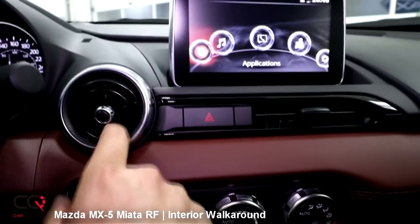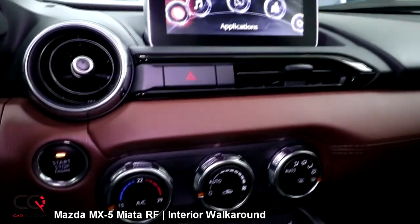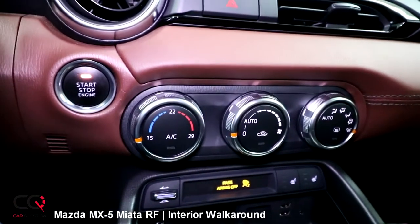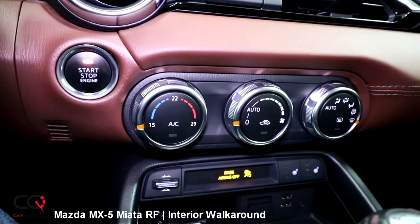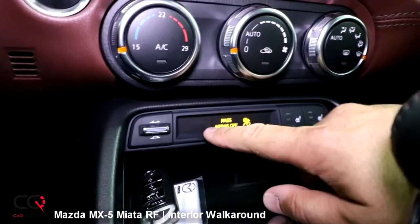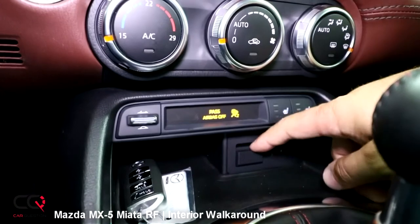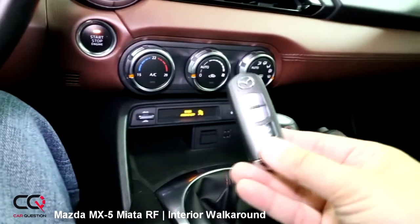You've got some vents that you can turn on or off, and even another one right here which is square. You've got the climate control temperature, and by the way, this is going to be useful if you're riding top-down and it's around 14 or 15 degrees out there — you can really compensate with the temperature. Way down there you're going to get the button to open and close the roof. You'll have the display also around here, and the heated seats are right there on the side. Two USB connectors, one auxiliary connector, and an input for a memory card. Storage space, but it's really limited.